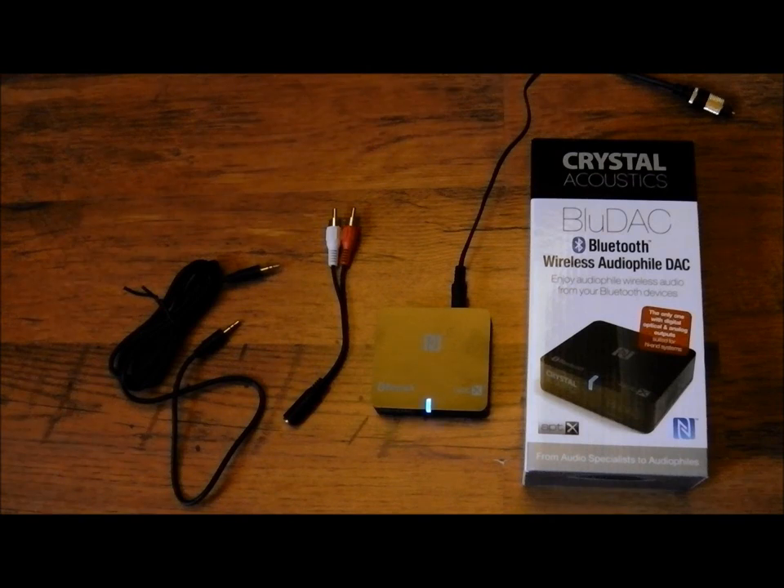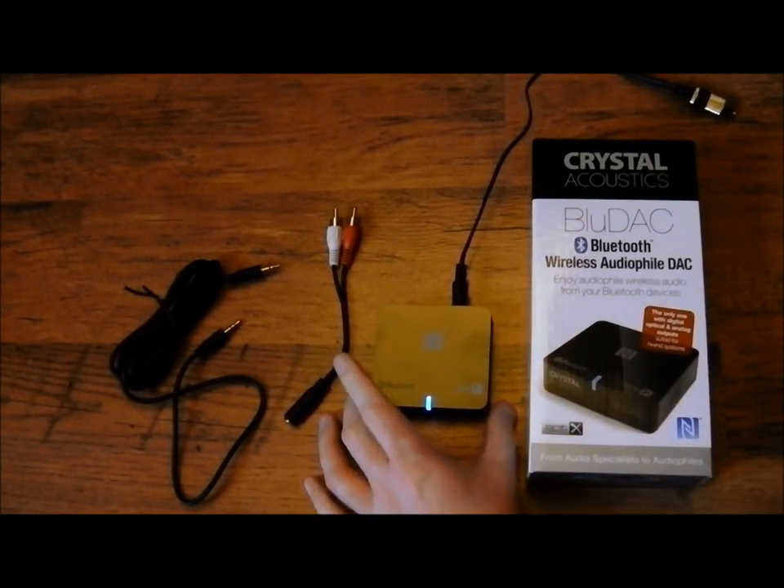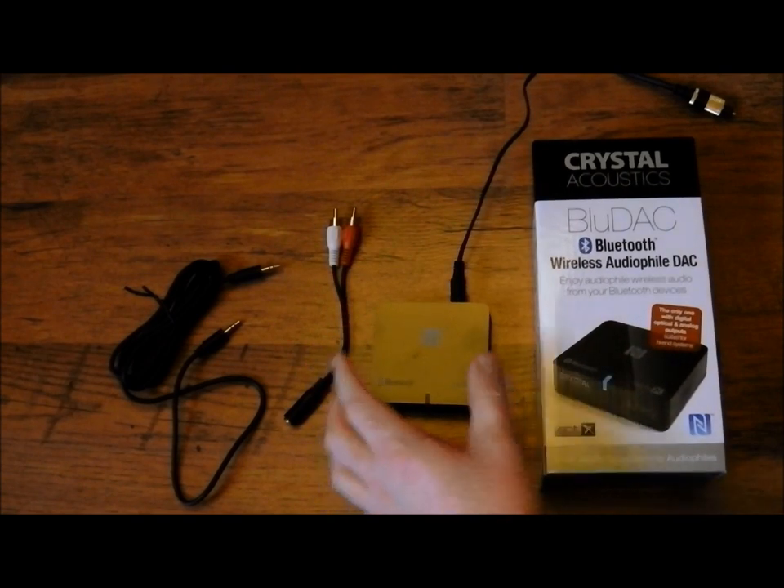Hello, this is a quick look at the Crystal Acoustics Bluedac Bluetooth Receiver. This allows you to stream music from a Bluetooth device to your home amplifier or surround sound speakers.